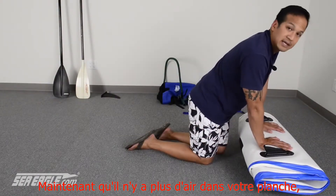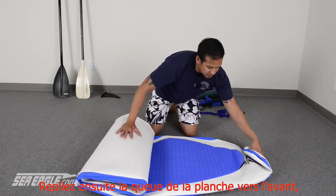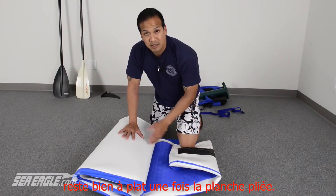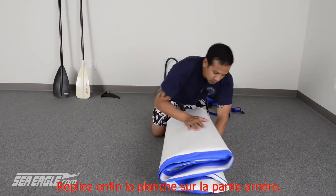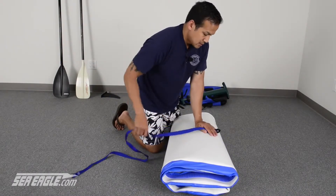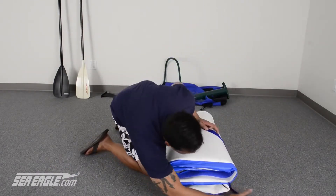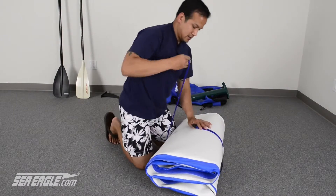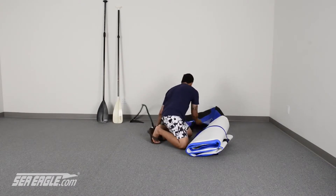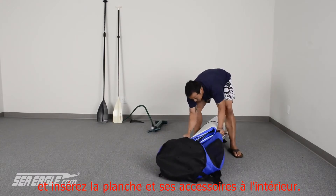Now that you have the air completely out of your board, you're going to back it off two folds. Grab the tail end and fold it over. What you're looking for is the skeg base — you want it to remain completely flat at all times, so just roll your board back over the top of it. In your kit should be a strap; this isn't a must but it will help you keep your board nice and tight. Simply take the strap and secure your board with it, then grab your bag and throw your board inside it.